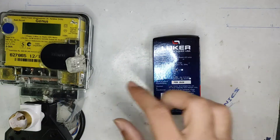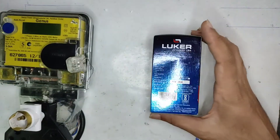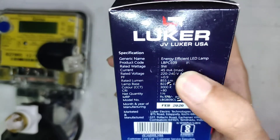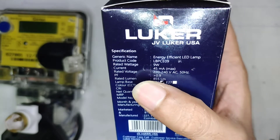By review, I mean let's check whether the specifications listed on the cover match the real-world specifications — whether we are getting the same specs in the real world. As listed, it's a 9-watt LED bulb with a current of 45mA, rated voltage 240V, non-dimmable.